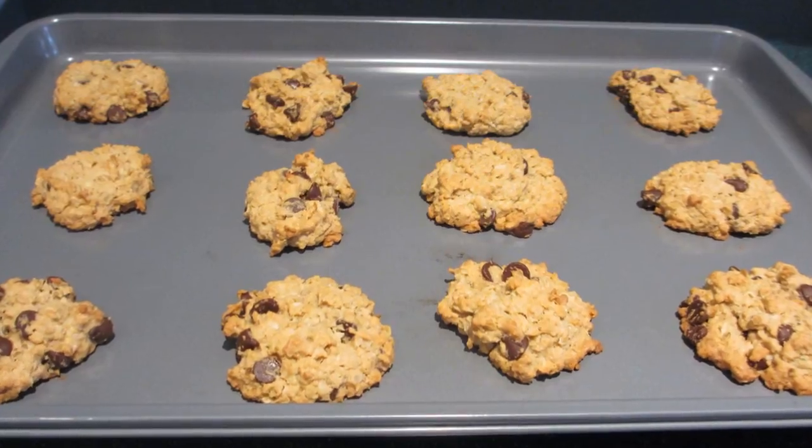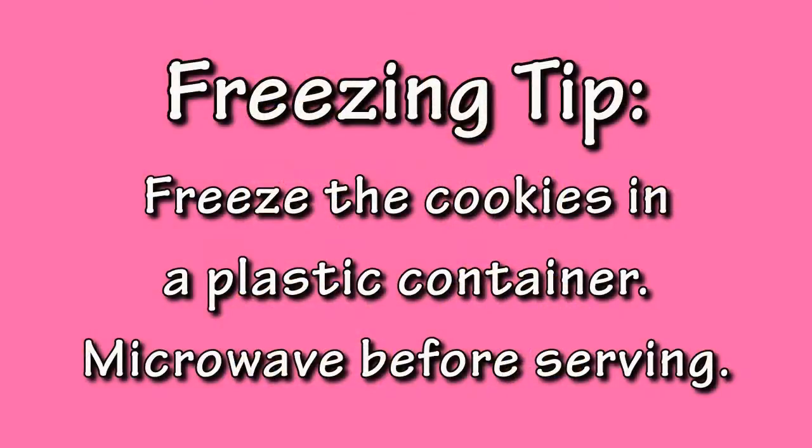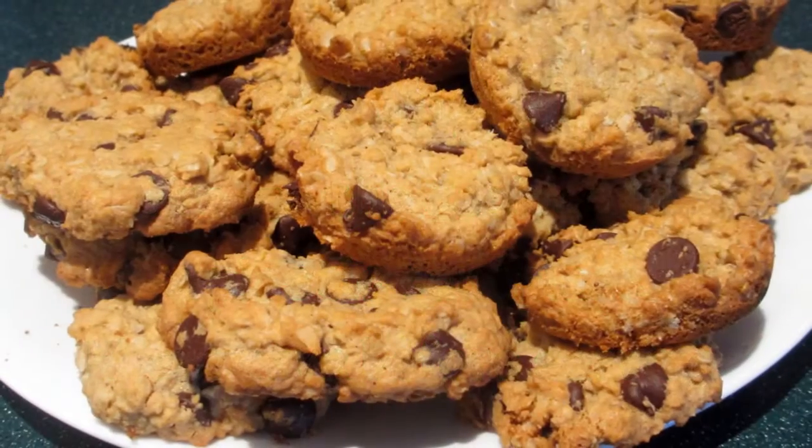Allow the cookies to cool on the tray for about 10 minutes before transferring them to a cooling rack — this will prevent them from crumbling. These cookies will last for several months in the freezer. Store them in a plastic container, and when you're ready to serve, simply microwave them for about 15 seconds to warm them up.